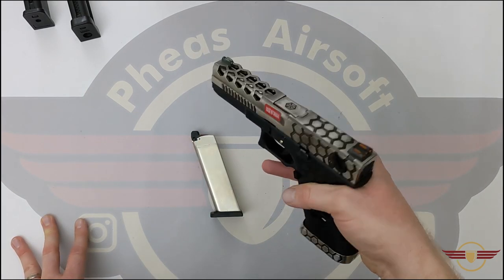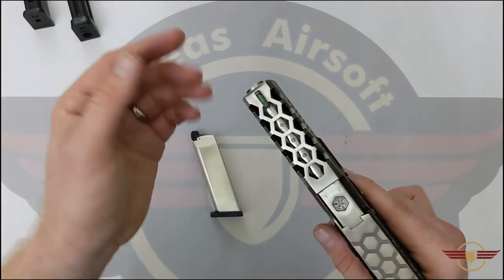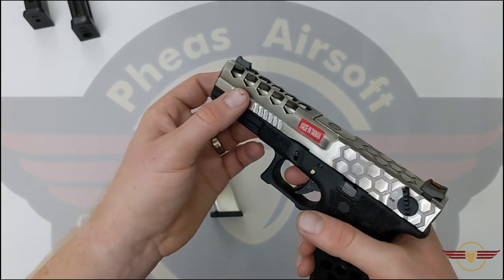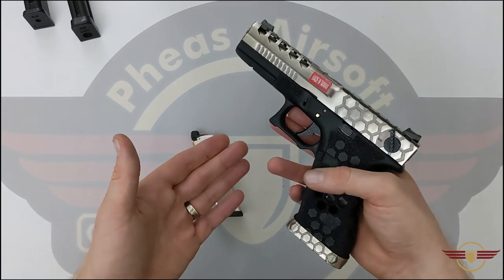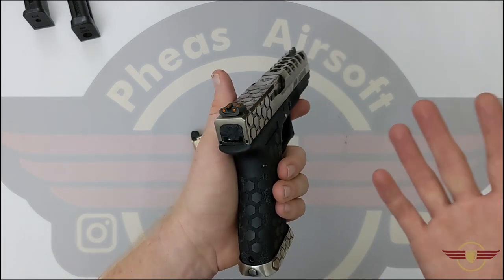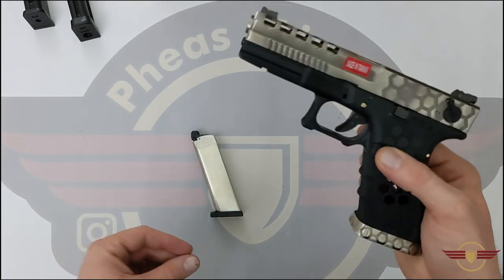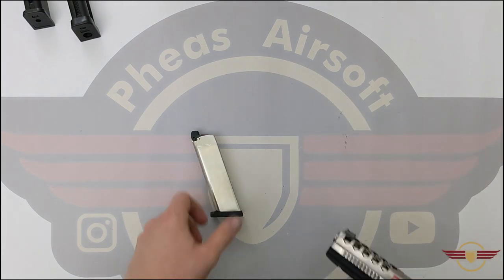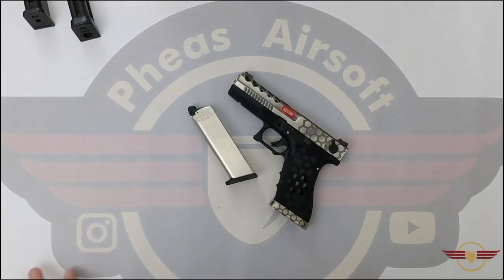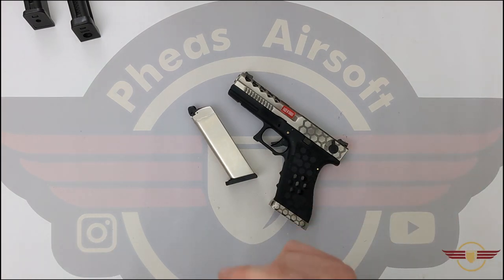I'm not going to lie, I do like a bit of a blingy pistol. You've got the cool hex cut, the nice silvery brushed metal effect, and the sites are cool. But that's down to you whether you feel like it is worth that kind of money. I hope you found that useful. Please do remember to like, comment and subscribe, help my channel grow, and I'll see you next time.